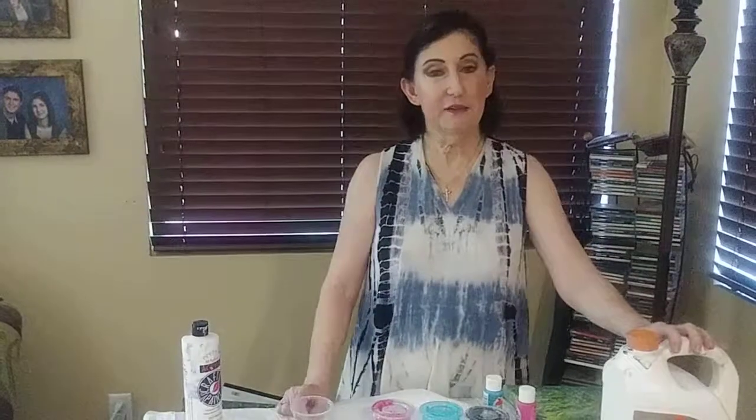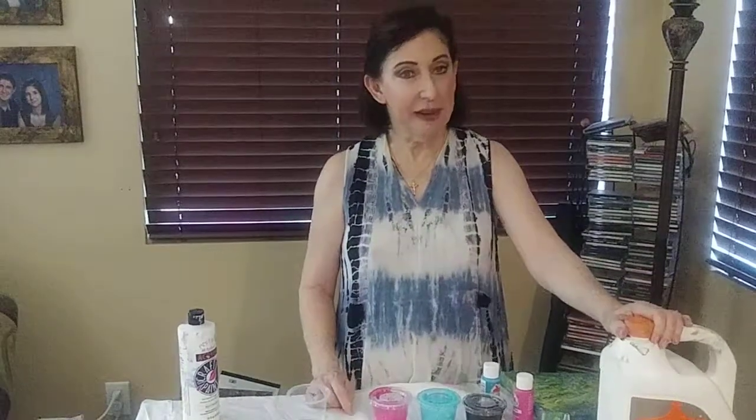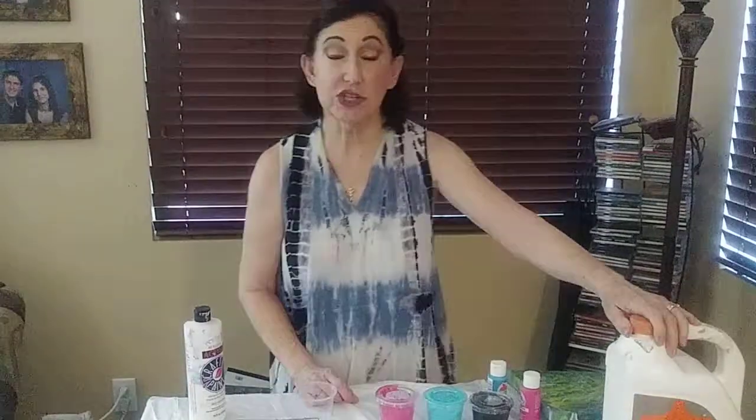Hey, my Facebook page is Purdy Special Art, and I have been saying that I'm going to be having these pour classes. I think maybe you need an explanation of what a pour class is, because it's fairly new — it's not like a paint night at all. You get something completely different, and it's your very own creation. At the end, it's just magical.